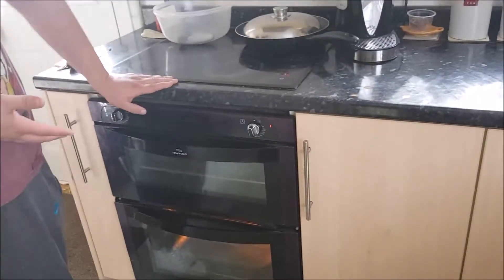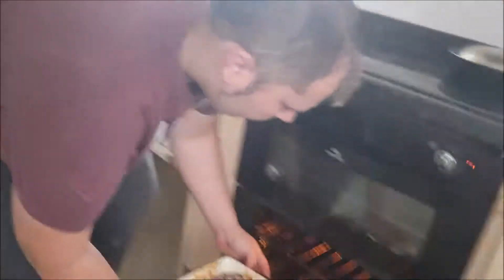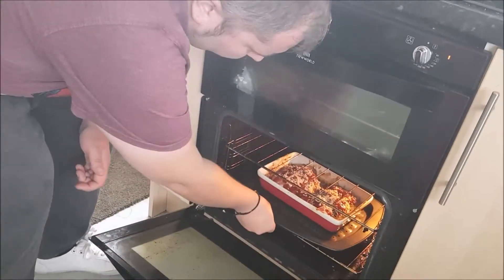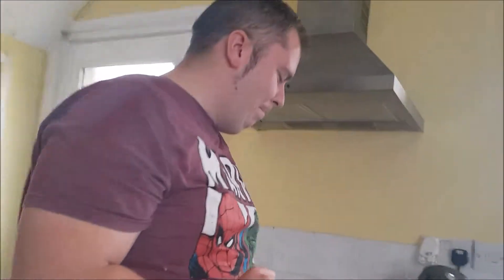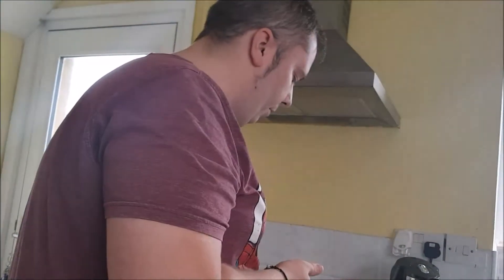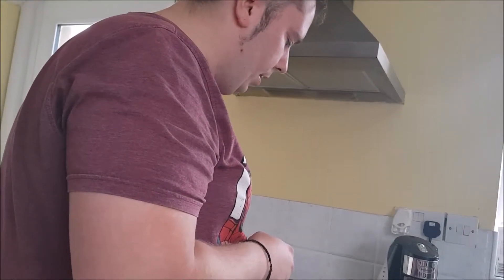I'm preheating the oven for five minutes on 180. Once that's preheated, we'll put it in on 160 for 30 to 45 minutes. Right now I'm going to put it in the oven. Whoa, that is a hot oven. You should really wear oven gloves when doing that step, but Kyle is being a beast — asbestos hands, he doesn't feel the heat. I'm setting the timer for 45 minutes and taking the temperature down to 160.